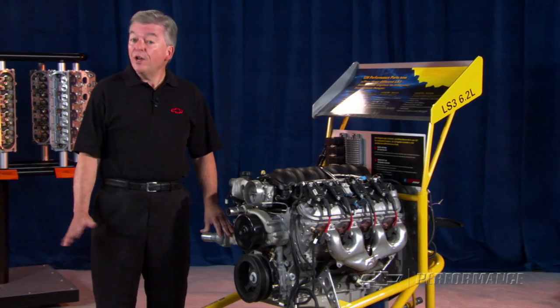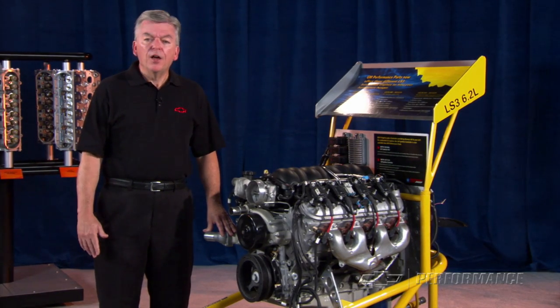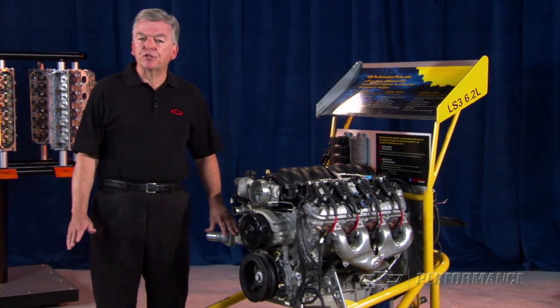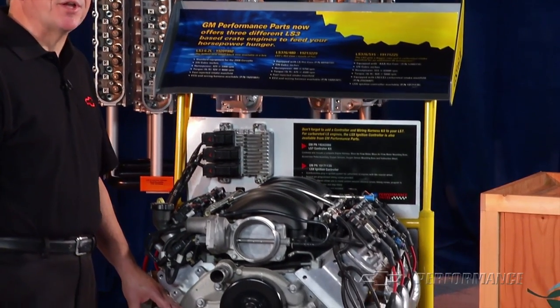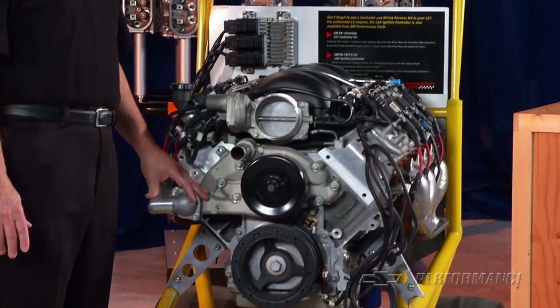And best of all, we do the cam swap for you. The 376 refers to the 376 cubic inch displacement that is more familiar than the modern 6.2 liter designation used in today's production vehicles.